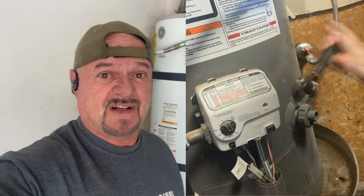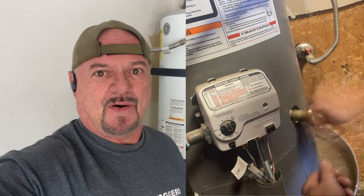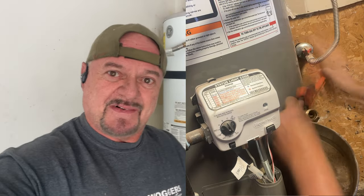I had a little glitch during filming — the camera got bumped to time-lapse mode so it blazed through the whole process of changing the drain valve in about five seconds. Luckily I have another water heater here with the same issue. We're going to change the drain valve on this one using the same process — not draining the water heater first.